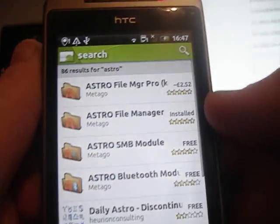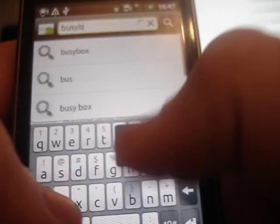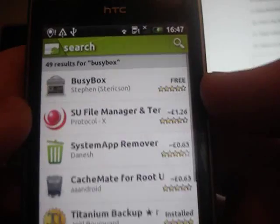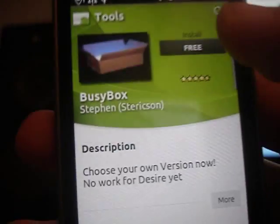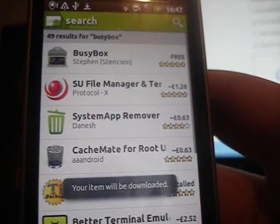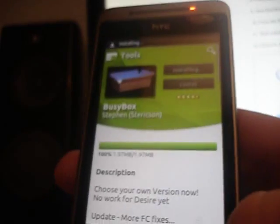First, go to the Market, search and type Busybox. You're going to want that top one there, by Steven. Click it and install it. So that's the first thing you're going to want to do.